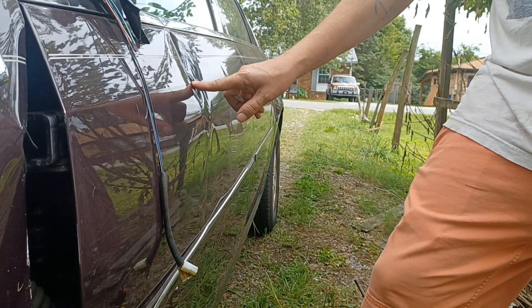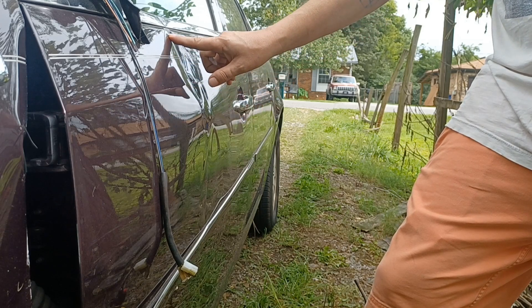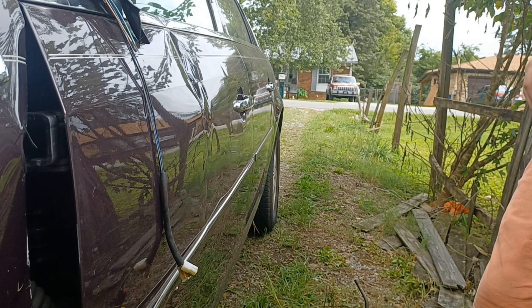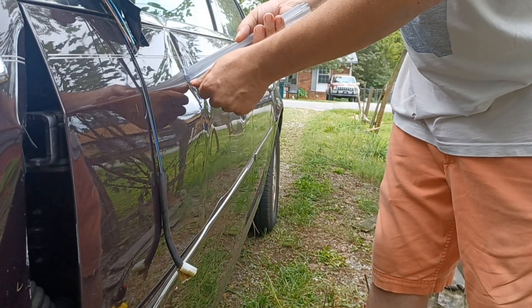With that hard crease, I might be able to pop this up. We'll probably still have a little bit of a dent up top. Let's get the glue heated back up and try it again. Right down — firm to the touch again. Let's see if we can get this.